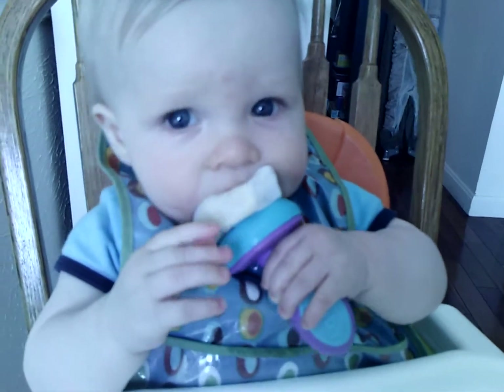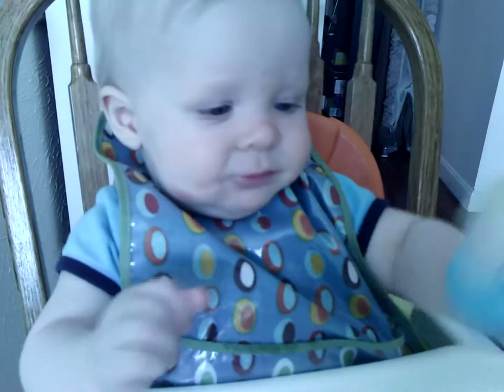Choo choo choo. Suck suck suck. You're doing a great job, friend.